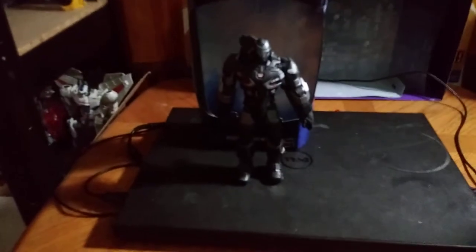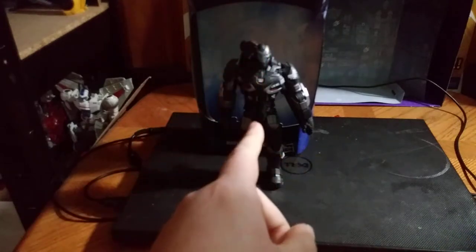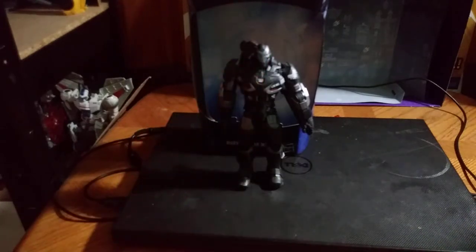Hey, what's up YouTube land, it's Eddie Hill, and today we will be reviewing the Marvel Legends Endgame War Machine.